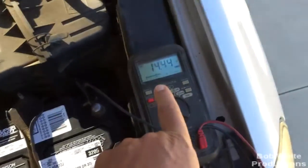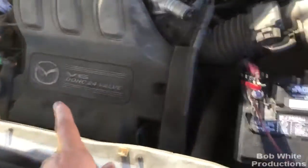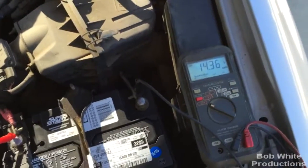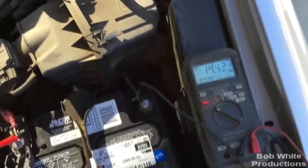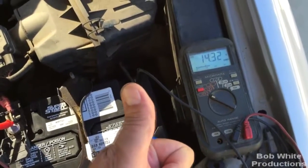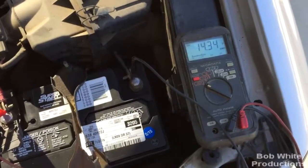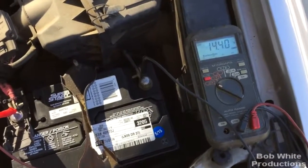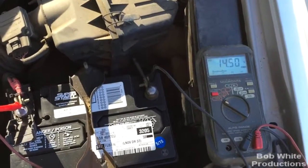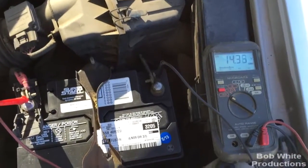Here's a voltmeter hooked up to my car, which is running. The output with the alternator is 14.3 volts — pretty consistent. In the industry it's about 14 to 14.3 volts output from an alternator.